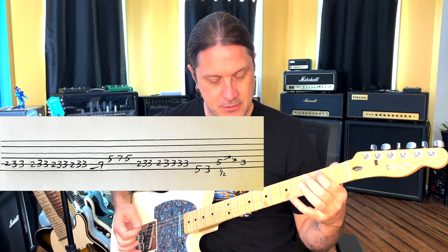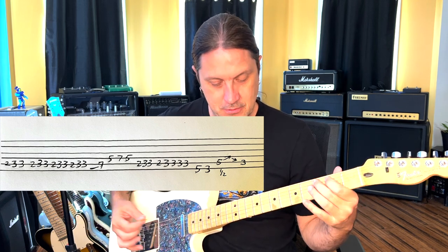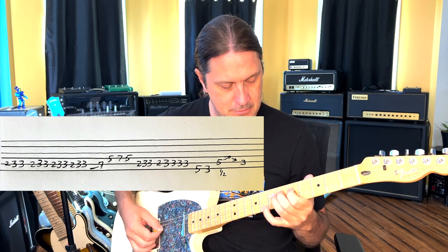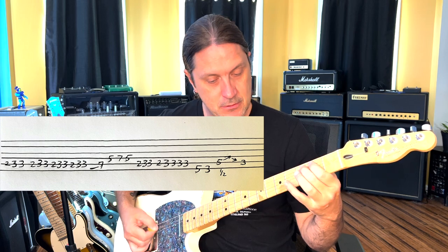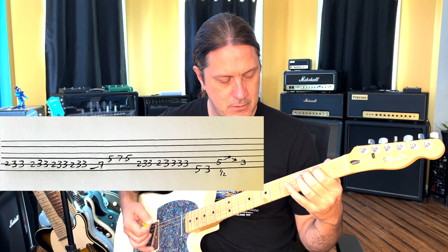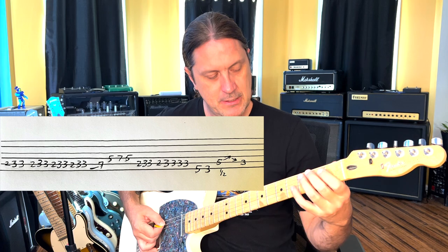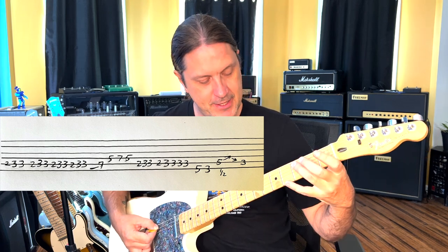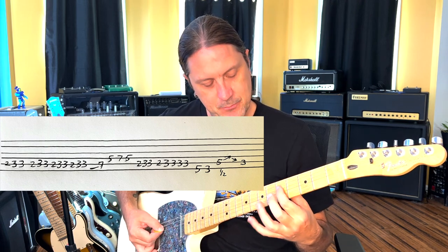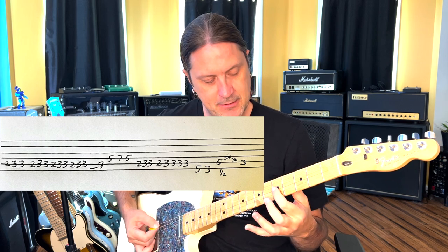We're going to do that four times. If you watch my picking hand, I'm picking it. So what I'm doing there is going four times. That's how that lick goes. The next part: I'm sliding with my ring finger from the third fret on the A string up to the seventh fret on the A string. And then I'm going pointer finger on the fifth and ring finger on the seventh on the D string, and then going back down to the fifth.